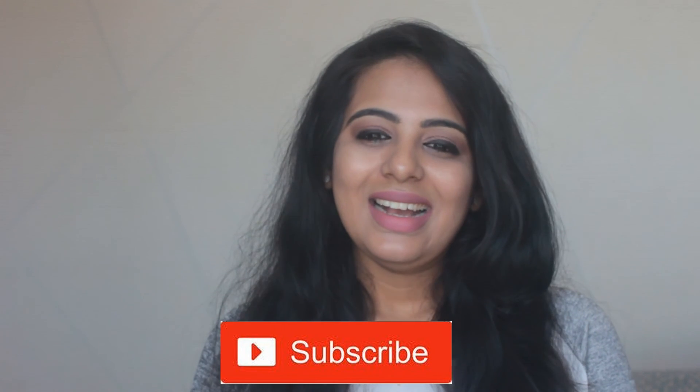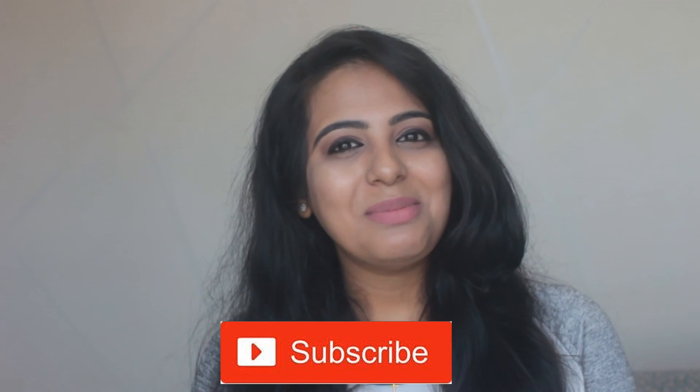If you want to check out the face scrub or any other Juicy Chemistry products, I'll mention the link in the description box. I've also planned a TMI Tag video — Too Much Information Tag — where you can ask me anything you want. Ask your questions in the comments below, or on my Instagram or Facebook page — all details will be mentioned below. Don't forget to hit the like button and subscribe to my channel for more videos. Take care, bye!